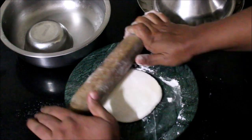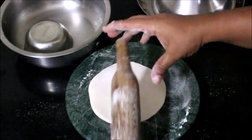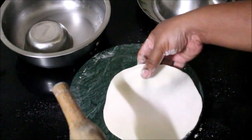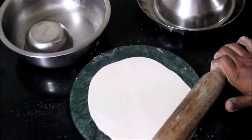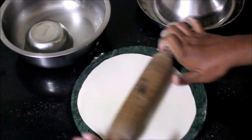Now I have a little bit of water. This is a chapati dough. We will use a regular chapati and roll it out in the oven. We will cut it in a round shape.